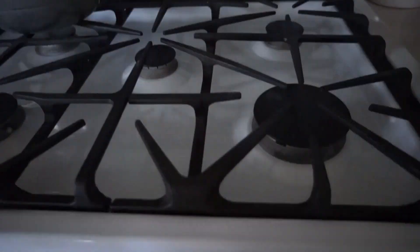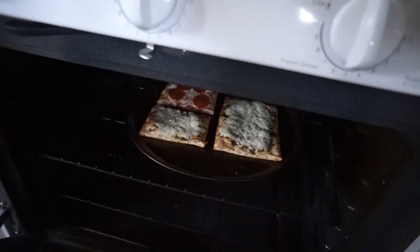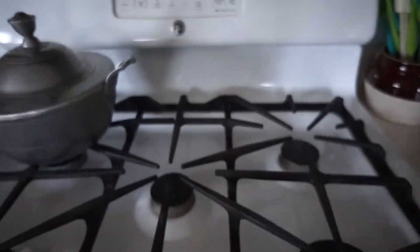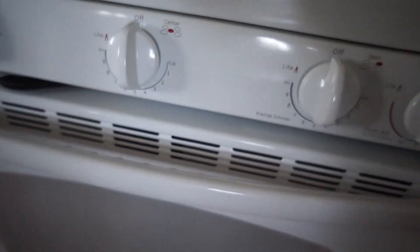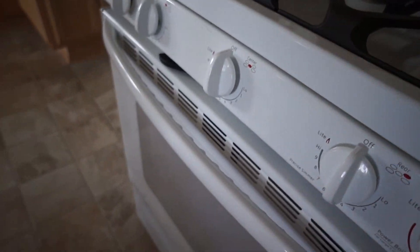Let's check on our pizzas. I'm going to stick them under the broiler so that the cheese can brown a little bit. You can't really see in there but I'll check on them in a minute and they should be done.